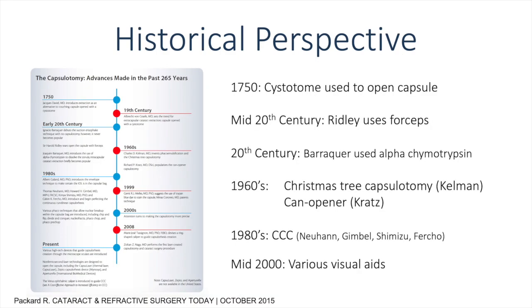Historically, the opening in the anterior capsule to access the cataractous lens has evolved over time, from a cystitome used to open the capsule in 1750 to the continuous curvilinear capsulorexis we use today.